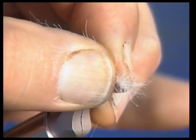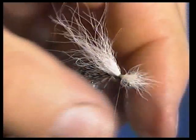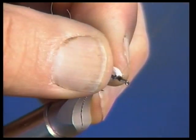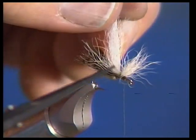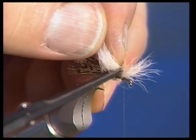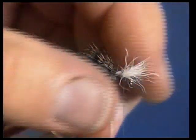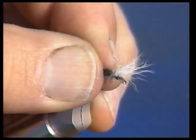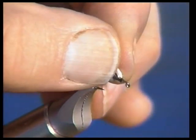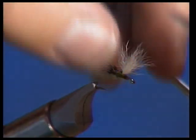Tie the wing forward, make a couple of tight turns, and then we'll stand it up and tie in front of it. I usually do that before I trim it, as that holds it in place a little better. We've got this right in front of the wing, so we have to be careful when we cut the butt portion off that we don't cut the caddis wing. Just make sure we get all of it cut out of there. Now the next thing we've got to do is make a post by wrapping around the base — just make three or four turns keeping the thread tight, standing it up.